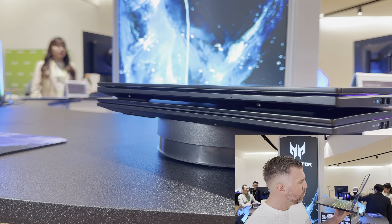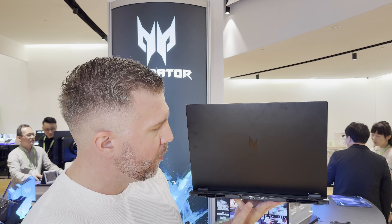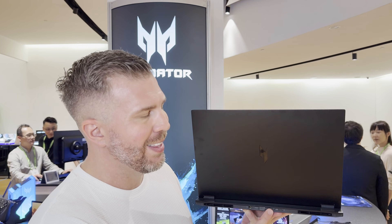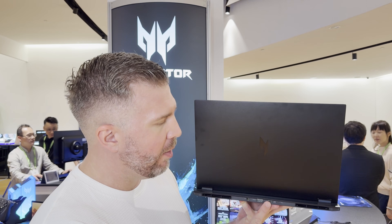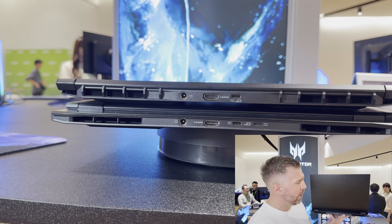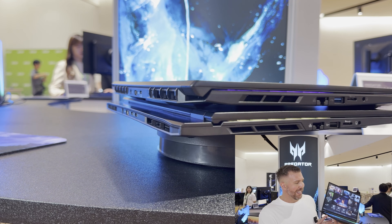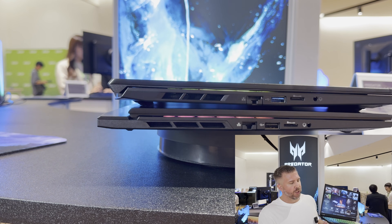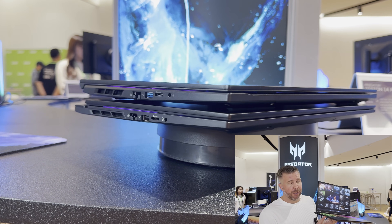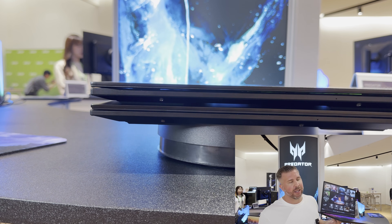On the right side we have two USB 3.2 Type-A. On the rear we have our 230-watt power adapter with HDMI 2.1 and USB 4. The non-V S version has an extra USB-C port, where the V version only has the USB 4. On the left side we have an Ethernet port, a USB-A 2.0 — basically for plugging in your keyboard or mouse — and then a micro SD card slot and a headset combo port.